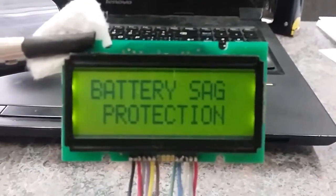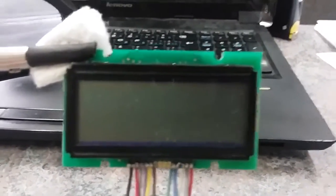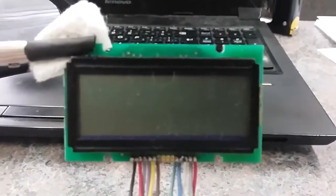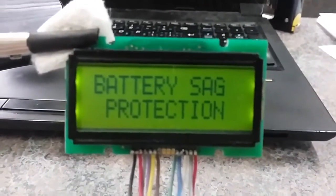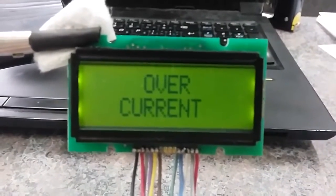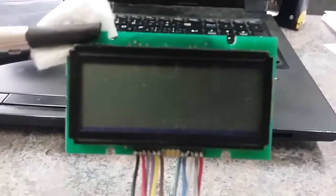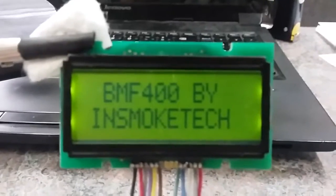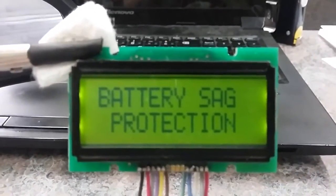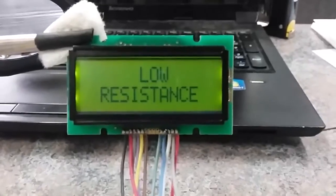Battery sag protection fires first, then overcurrent — so now it locks us out and we need to restart the mod. If I restart with that low resistance still in there, it's just going to check it, notice it's too low, and throw us right back out. Now I'll turn this potentiometer way down so it's not outputting any voltage — the pulse width will essentially be zero. When I start it up, we should see the low resistance error instead of overcurrent because we're not technically pulling any current. And there it is: low resistance. That sends us back to our main screen.